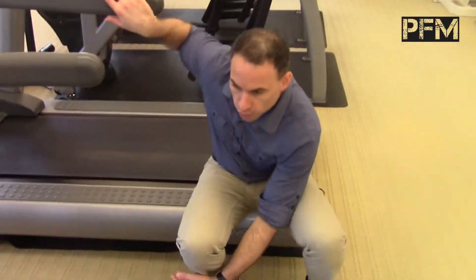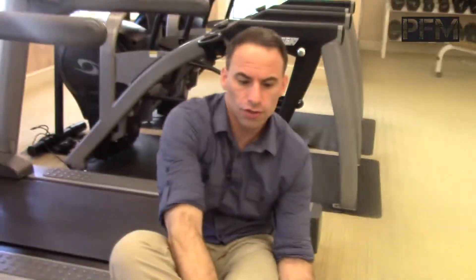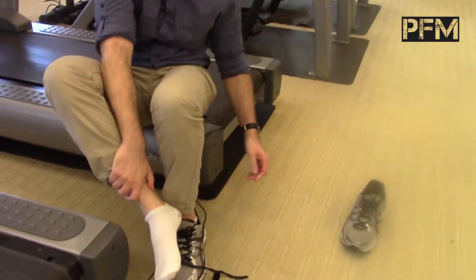I want to show you a quick fix that I do for myself that resets my pain, takes my pain away, and I'm able to continue running pretty much right away after I do a couple of repetitions of this. So if you're standing up, sit down with me, and this is what we can do right now to remove that pain from your foot.